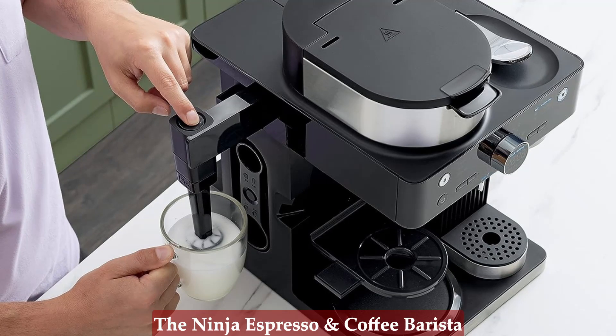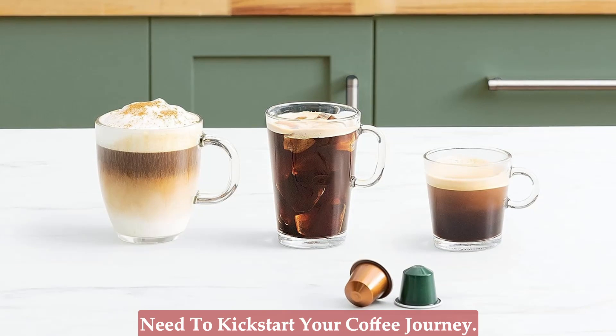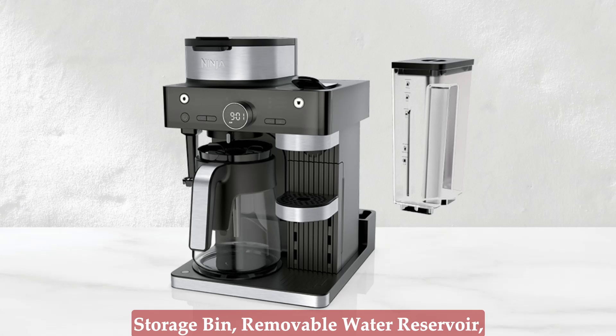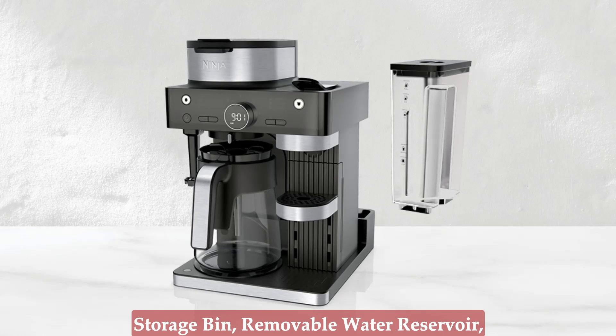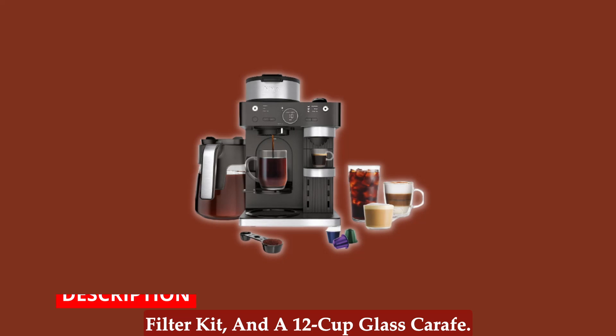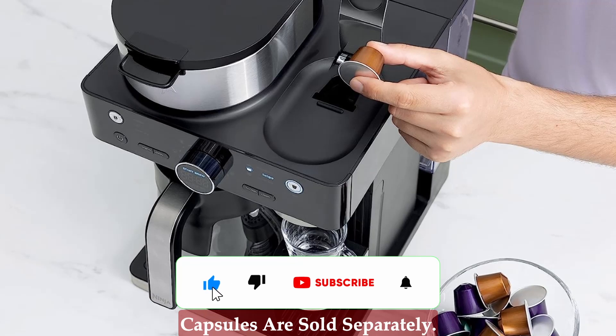The complete package — when you purchase the Ninja Espresso and Coffee Barista System, you'll receive everything you need to kick-start your coffee journey. The package includes a 20-use capsule storage bin, removable water reservoir, Ninja Smart Scoop, warming plate, paper filter kit, and a 12-cup glass carafe. Please note that espresso capsules are sold separately.